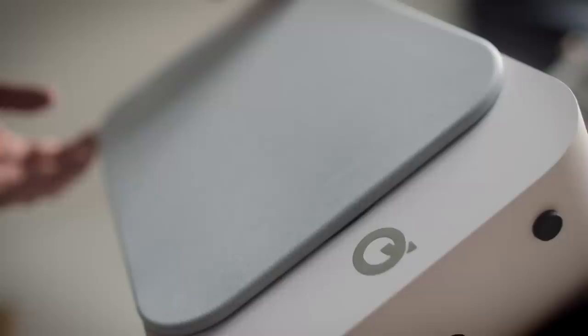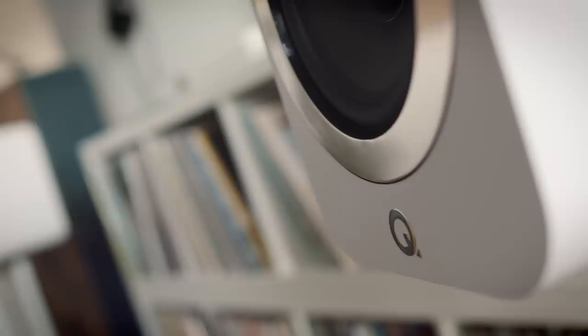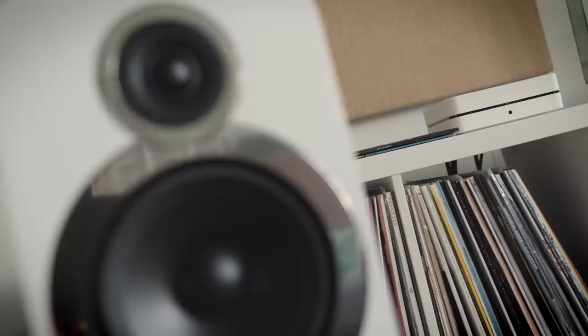Some Class D amplifiers like this Bluesound are very transparent — I use the term 'squeegee clean' — so you don't need a speaker that really overplays that. I think the Q Acoustics mid-range clarity and body is really exceptional for the price point; it's one of their standout qualities. They also have very good imaging with a reasonably broad sweet spot, so they're not especially difficult to place.